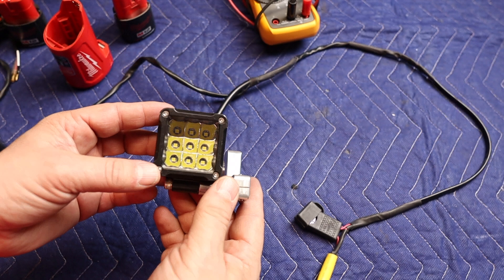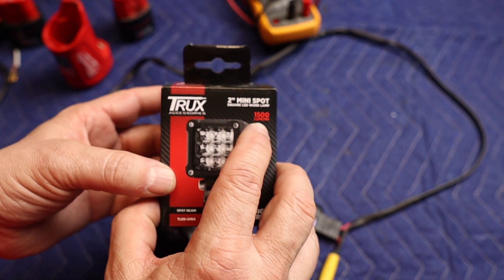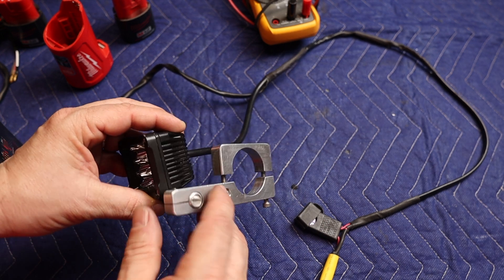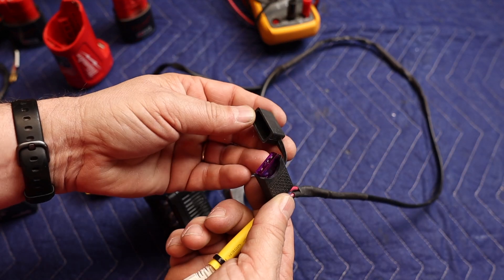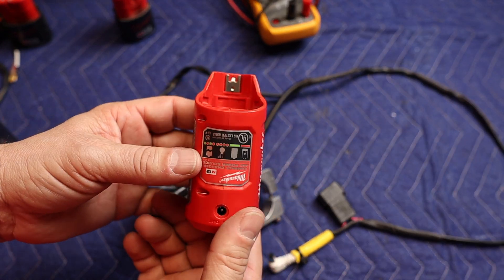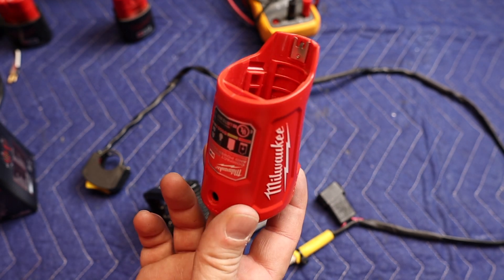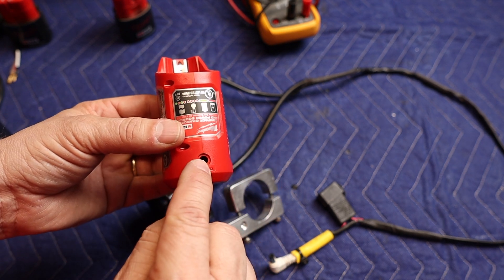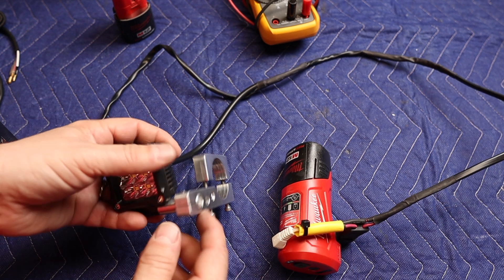Let's recap what I previously made. I took an automotive 2-inch mini pod light with 9 LEDs — the claimed lumens is 1,500, and it's pretty bright. I mounted it to a custom-made handlebar mount. I also purchased a switch online that mounts perfectly on the handlebar, with fuse protection and a little adapter. This adapter plugs into a Milwaukee charge pack, which is pretty cool because you can use it to charge the battery, charge a phone via USB, and it has a 12-volt output. Just plug it in, put your battery in, and you're good to go.